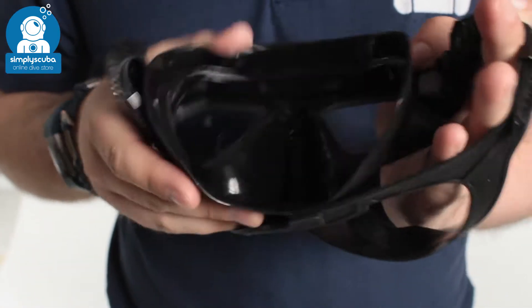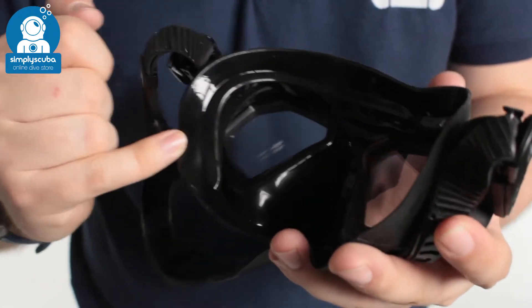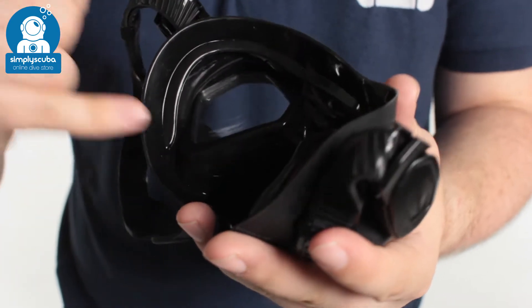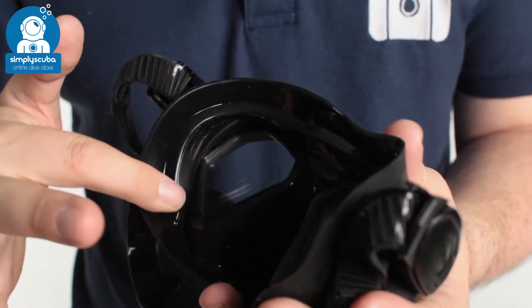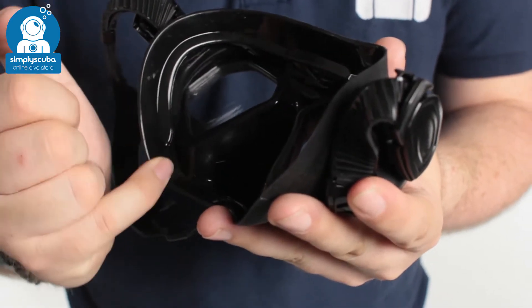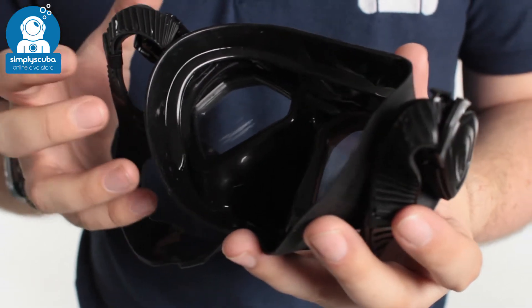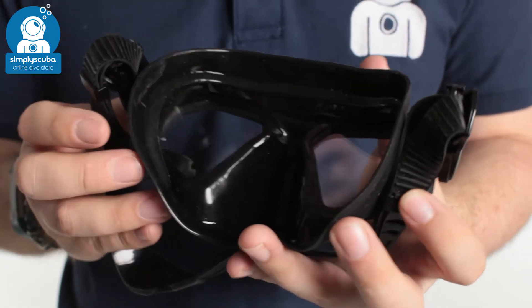Inside the mask we can see two internal skirts — or rather the internal and the external skirt. That second skirt is going to give it a wider sealing area around your face. Instead of just a single point of contact, this is a very wide contact all the way around your face, trapping the air inside and stopping water from getting in.